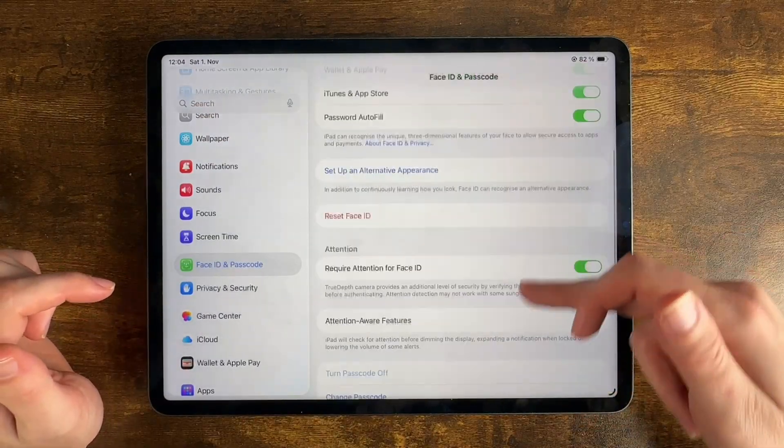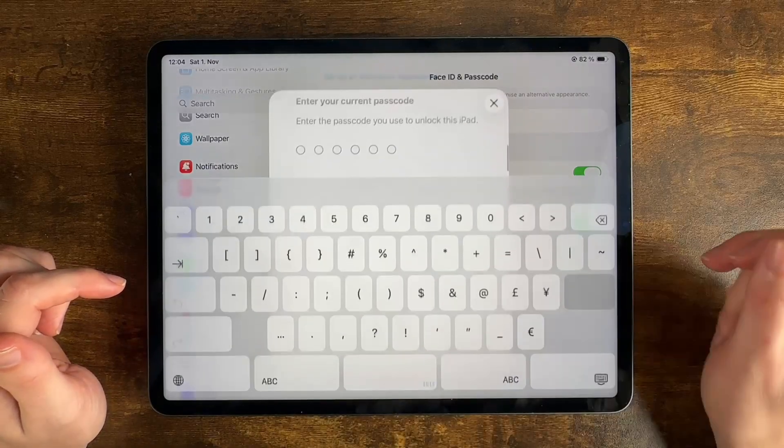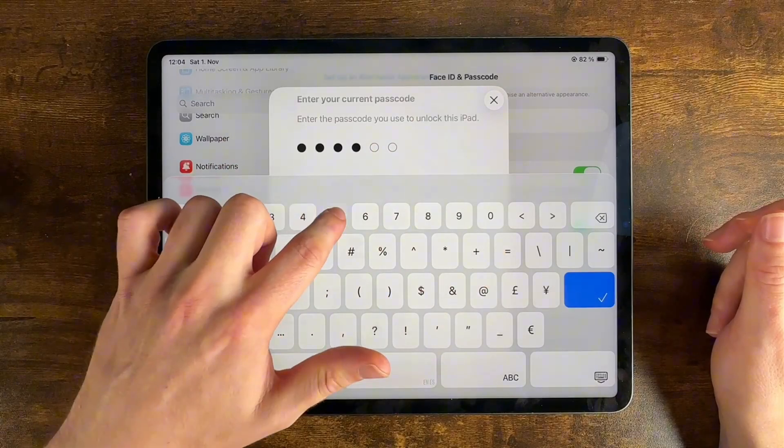And then we can scroll down until we see Change Passcode. Now it prompts us to enter our current passcode again. It's one, two, three, four, five, six.